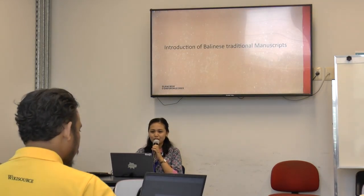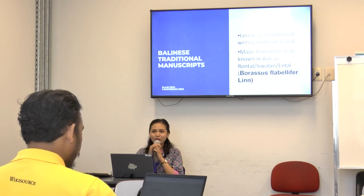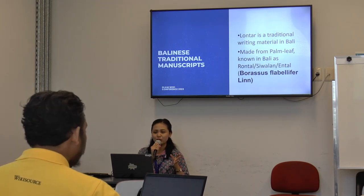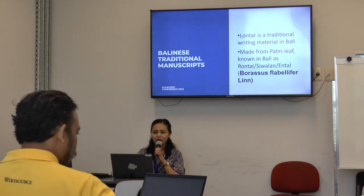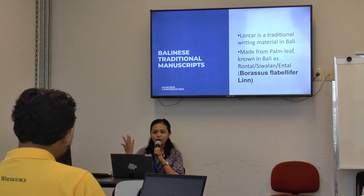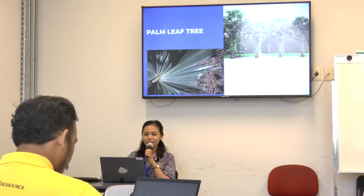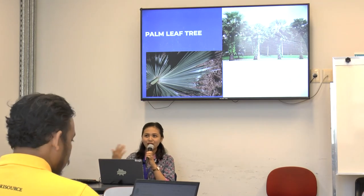What is the Balinese traditional manuscript? In Bali, we have a lot of Balinese traditional manuscripts. We call it Lontar — the name comes from the fact that it is made from palm leaf. They have several names like Rontal, Siwalan, and Antal, but we know the traditional manuscript as Lontar. This is the palm tree that we use as the raw material — Antal or Rontal — and until now we still use this palm leaf in many ceremonies in Bali.